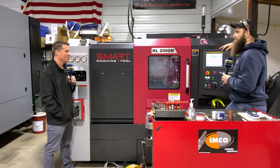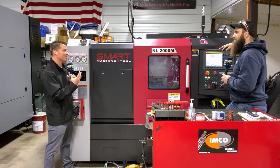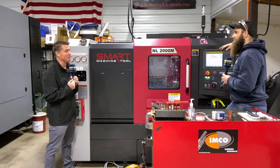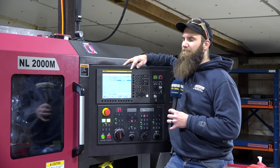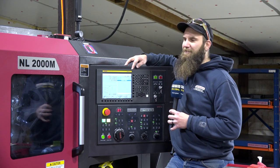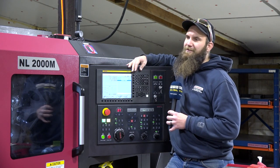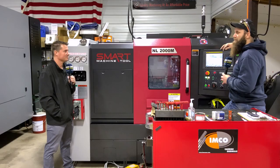So we're talking a rigid machine, a user-friendly machine, and a cost-effective machine with incredible local service. Yep, that hits the nail on the head — price point is awesome, reliability is great, and serviceability is awesome. When you have those three things in a machine shop, you can't ask for much more.